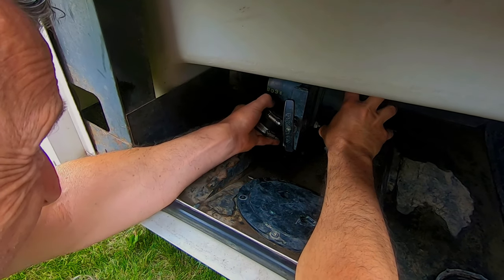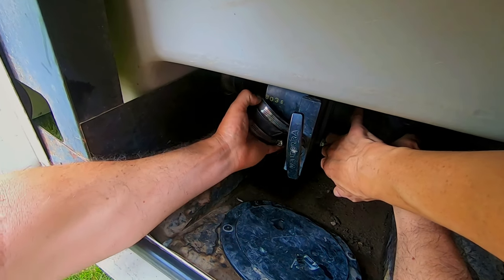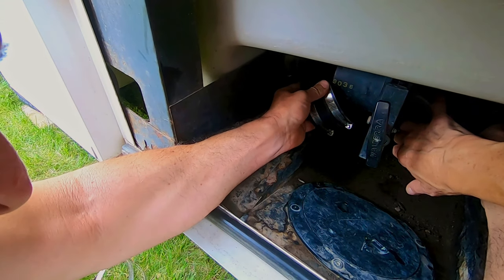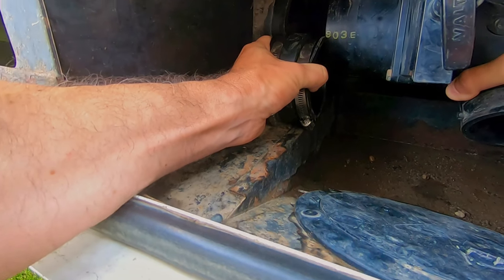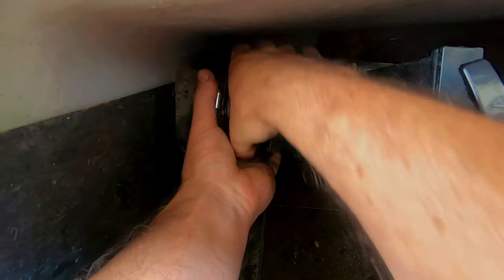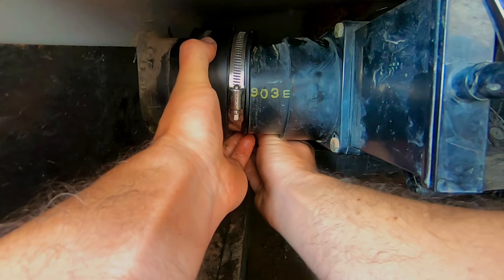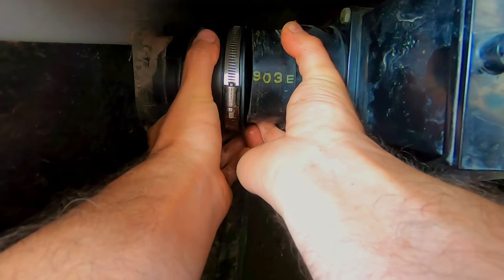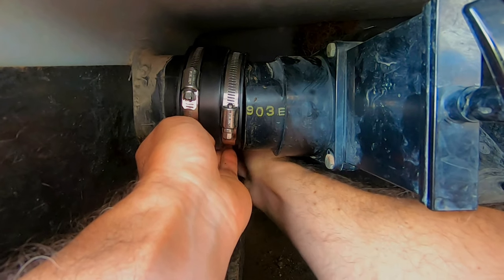Okay, so this might be the fun part. I'm just trying to leverage it far enough to get this in here, which is not going so well. Wiggle and jiggle — lucky this thing is rubber. You can kind of work it until you get it to where it needs to be. We're almost there. Just getting my hands in around the backside to try to get it over the back lip. Oh yeah, it still needs to unwrinkle here. There we go.